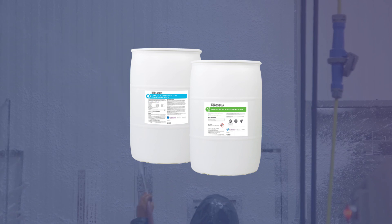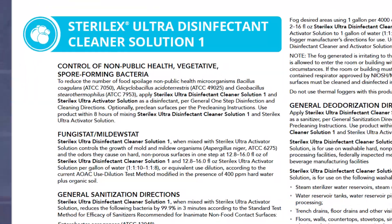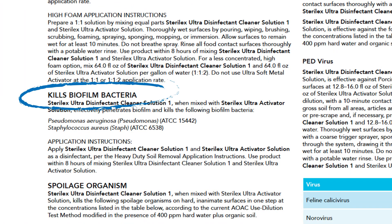The best way to target bacteria is before it enters the spore form, ensuring you're contacting the organism directly with your disinfectant. Use disinfectants ideally suited for spore-forming bacteria control as well as biofilm penetration, kill, and removal.